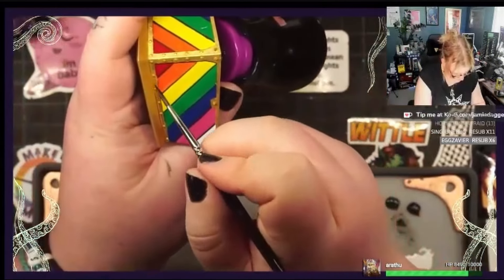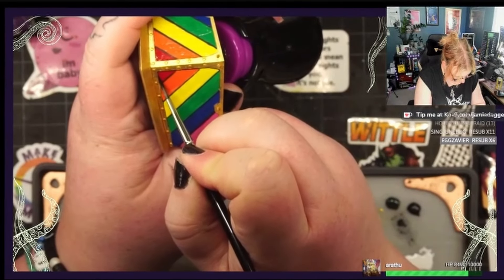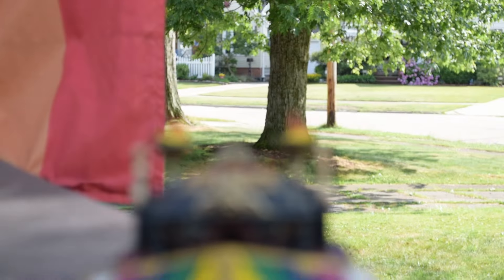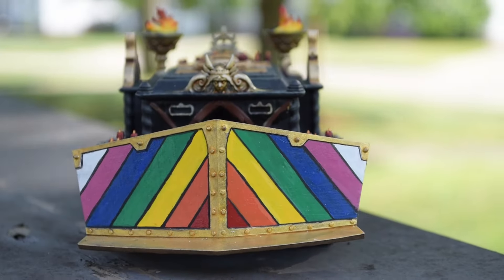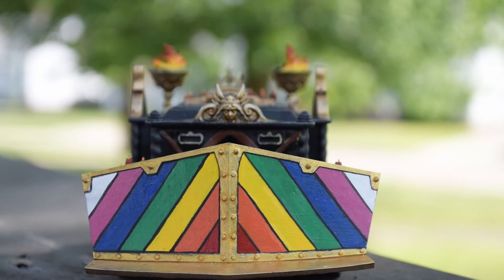I decided to paint rainbow colored stripes in a chevron pattern across the plow blade to make it look as though it might be a float in this Fabulous Marines parade. So with my entry done, as you can see here, I ran into a bit of a hiccup.